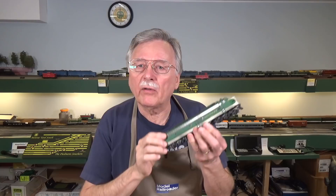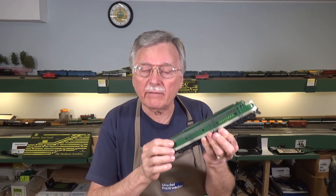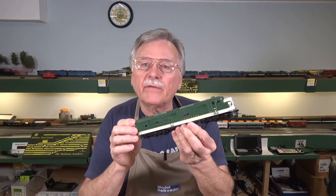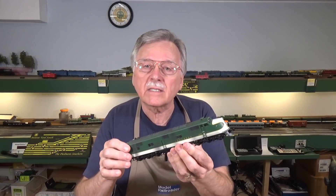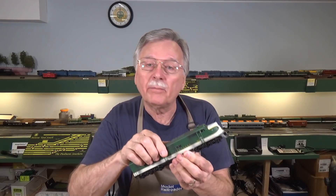Over the last 20 years or so, both LifeLike and later Walther's, after they purchased the LifeLike Proto 2000 and 1000 line of locomotives, produced a whole series of passenger E units. This particular one here was the first model they produced in this series — an E8 produced in the late 1990s. After that they produced the E7, which is fairly similar in appearance, and finally they got around to my favorite, the shovel-nosed E6 units. Southern Railway had all of these in some numbers, and I need to install sound decoders in a bunch of them to power my passenger trains.